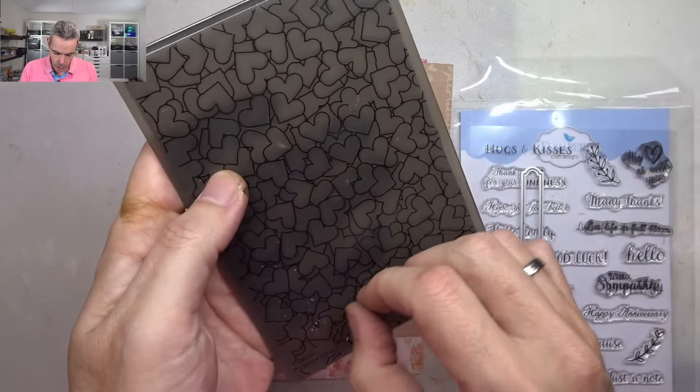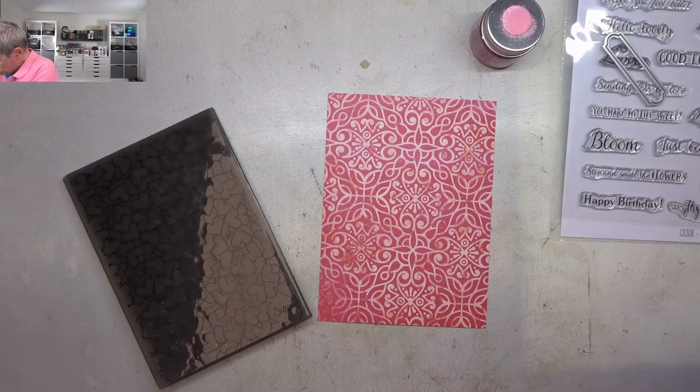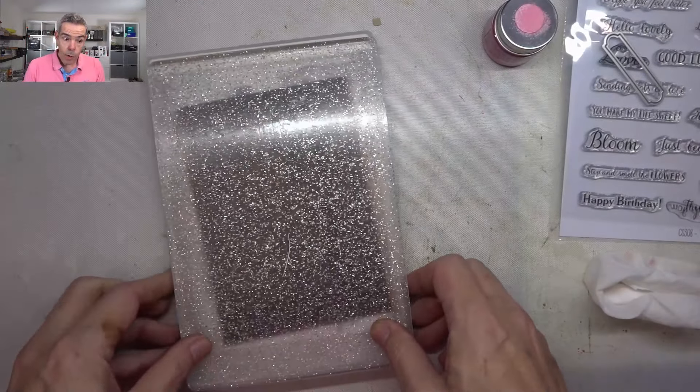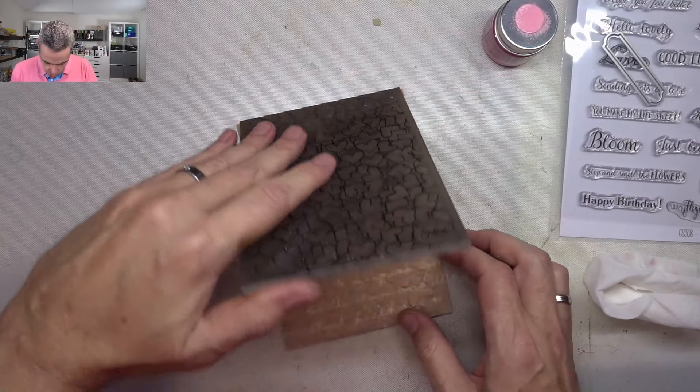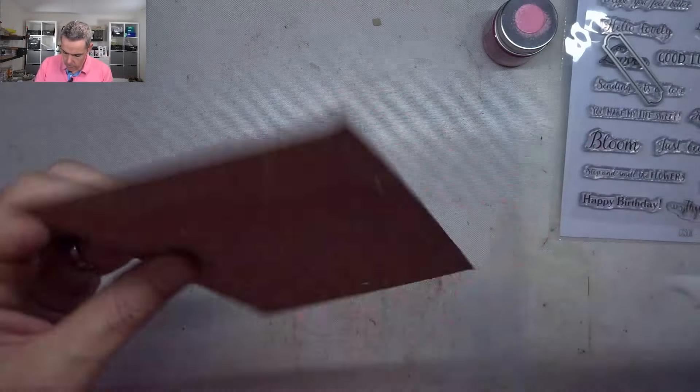I'm going to do matte layers in black, but I'm going to emboss this first. What I always do is spritz the back a bit, but I saw someone doing it with a baby wipe instead of spritzing — that way you get a more even coverage. So I just wiped that over the back, put it in and run it through the die cutting machine twice, back and forth. Let's see if it gave a nice impression — look at that, there's hardly any cracking, which is quite unique for this thick paper. I think that worked because of the baby wipe technique.